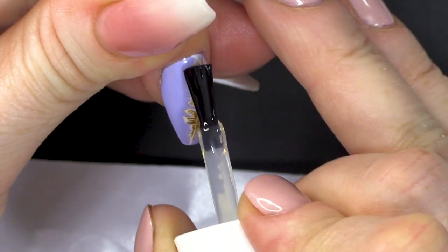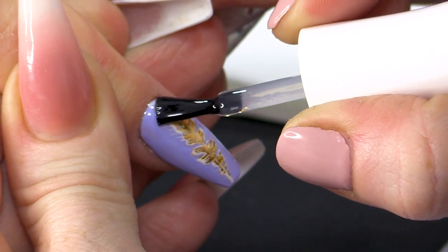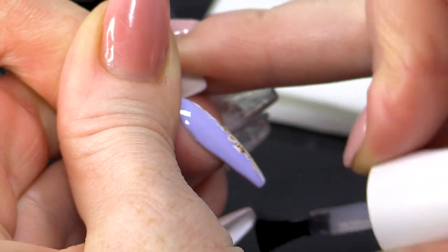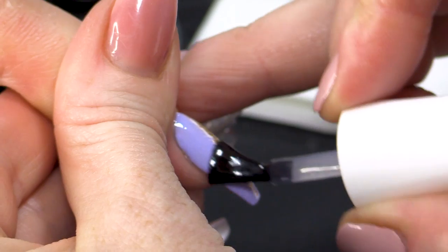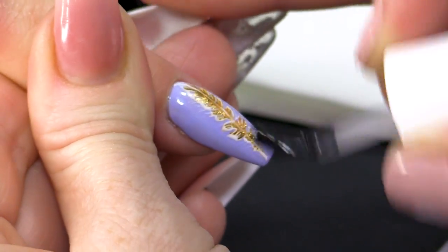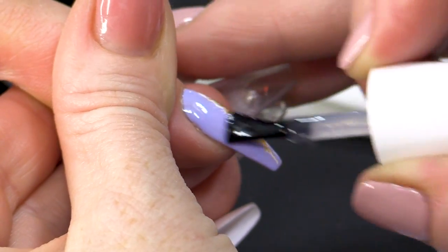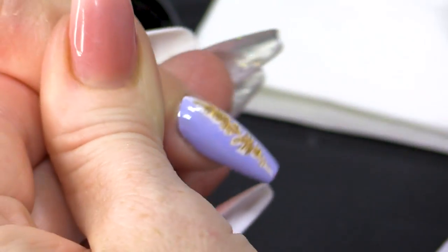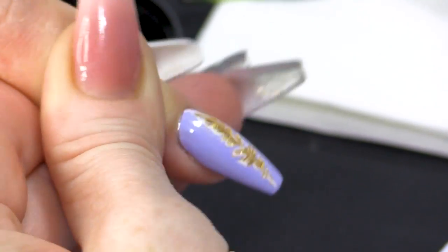What I'm gonna do now is seal all of this in. The reason I did the topcoat before is because I wanted everything to be sealed and I wanted to work on top of a shiny surface while doing the white — it makes it crisper. I didn't want to work on top of that sticky layer that the gel polish colour has. But now this is just gonna seal everything in. We're gonna cure that and then add a little bit of bling.